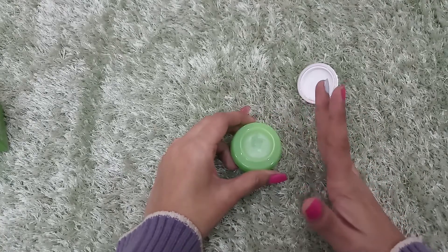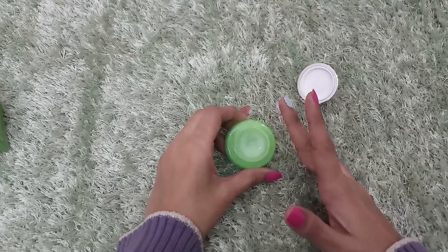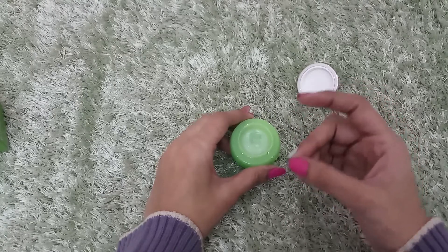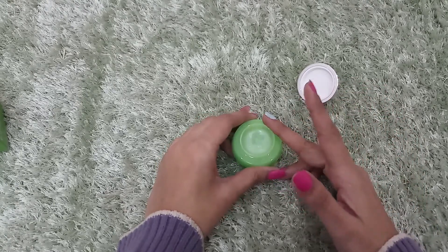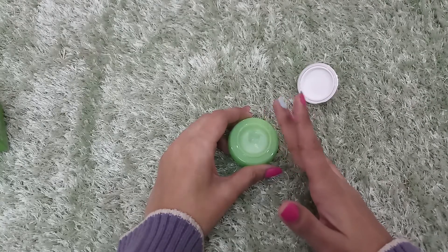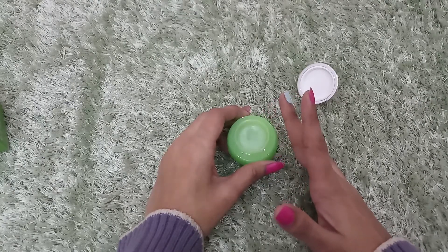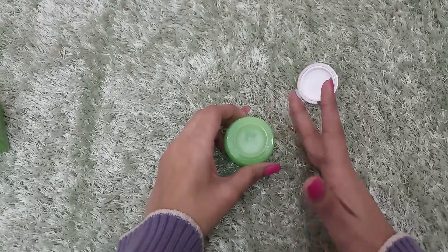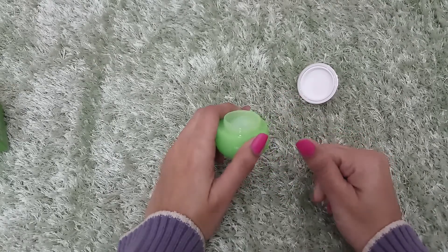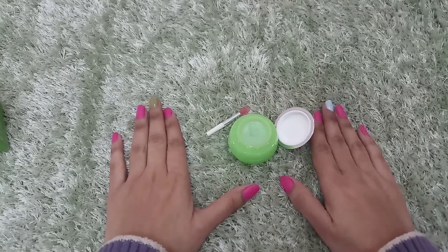This is a must-have product. I have used many lip balms, but this is not a lip balm — it is a sleeping mask, that's why its consistency is a little different and it stays on your lips overnight. If you want to purchase it, I will give a link in the description box.